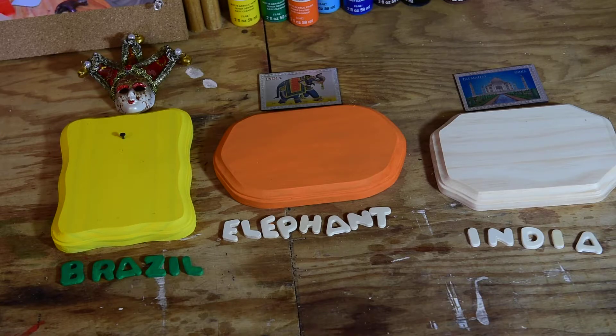You can see three projects here in various states of completion. The most complete one over here — this mask from Brazil — is ready.